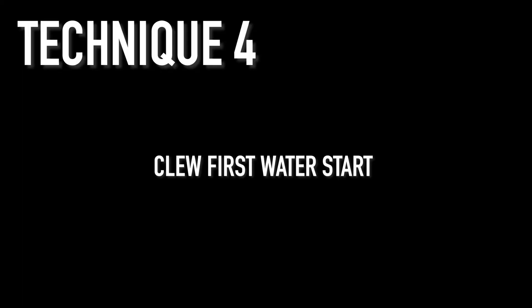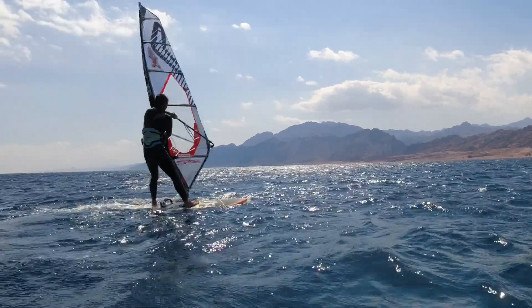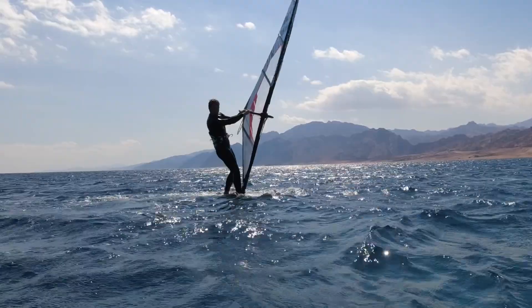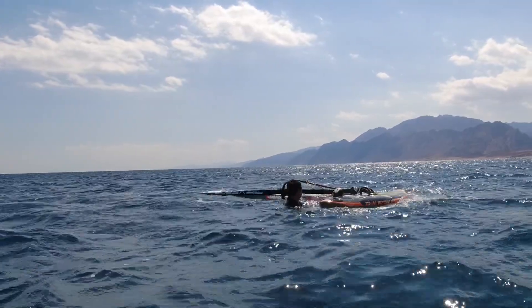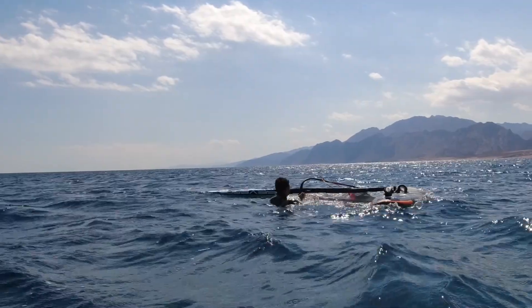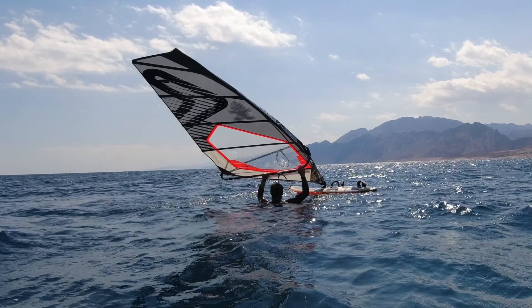Okay, technique number four is the clew first water start. This is one of my favourite ways to water start and I find myself using this a lot. The technique for the clew first water start is pretty much the same as the normal one. The main difference is that you have to point the nose a bit further downwind and try to pull yourself up from the side of the board near the mast base.